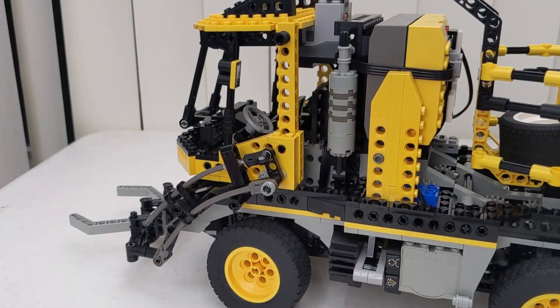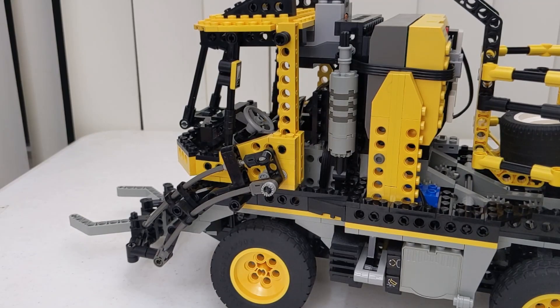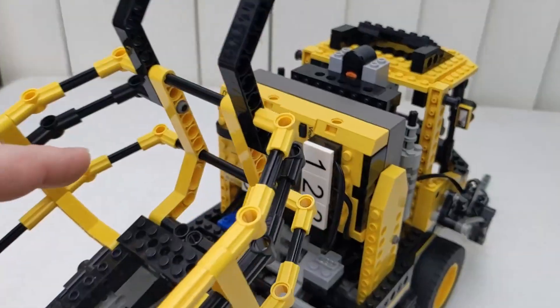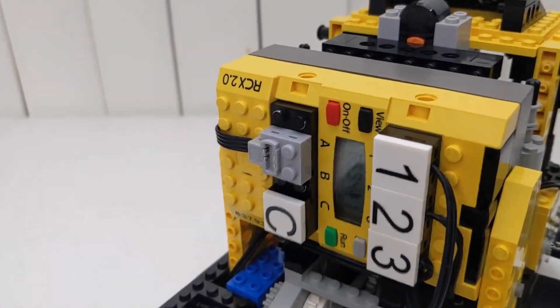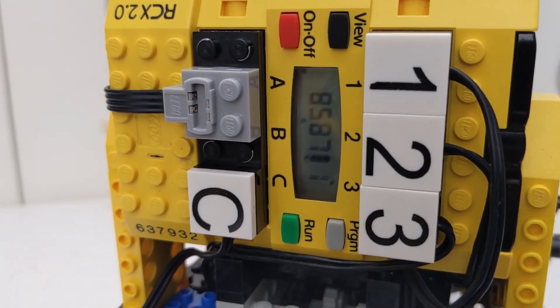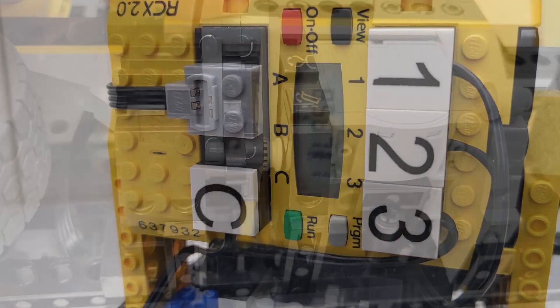The steering wheel inside the cab even turns just like the original, although it does turn in the wrong direction due to limitations in space for additional gearing. The RCX is a perfect replacement for the barcode reader — three inputs and three outputs sure beats only having one of each, and in the end, I used all of them.